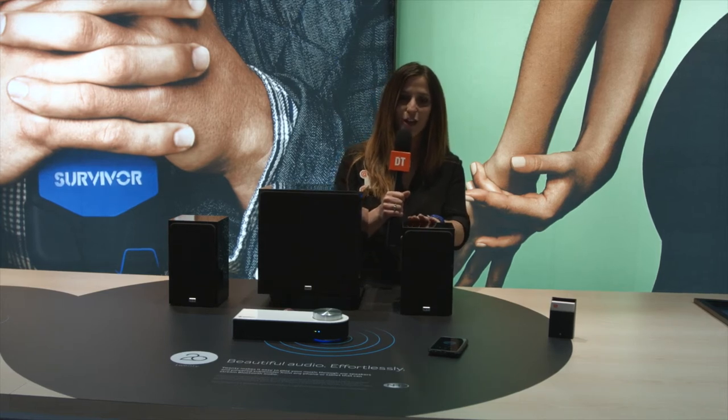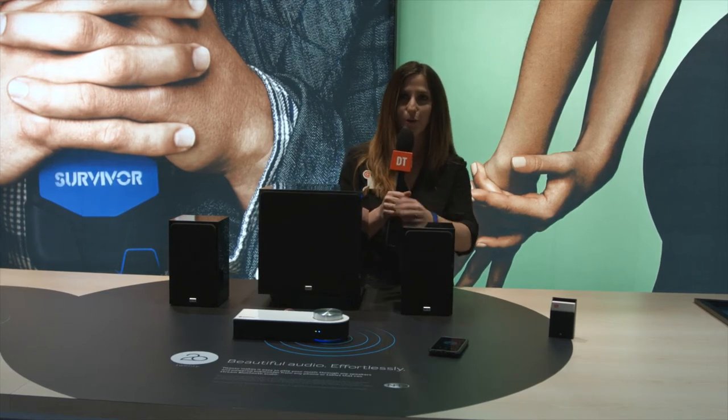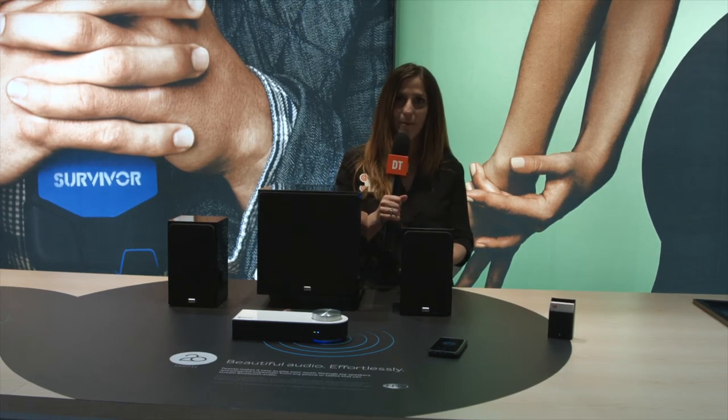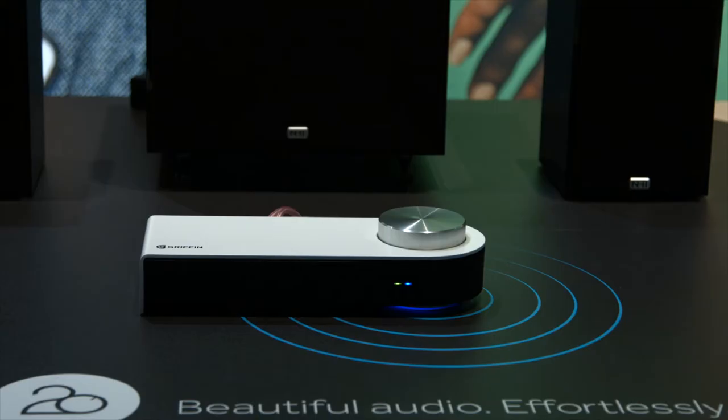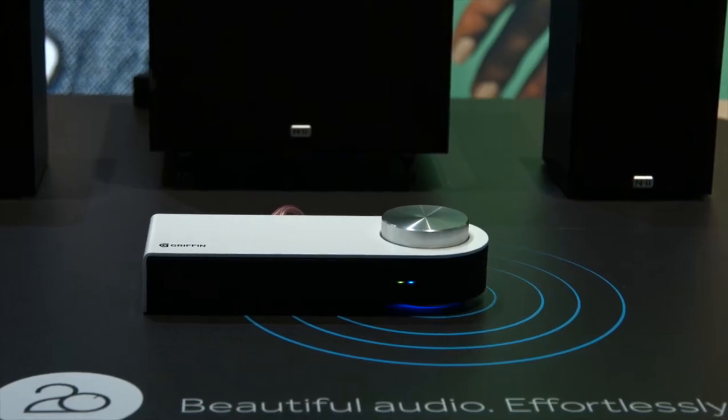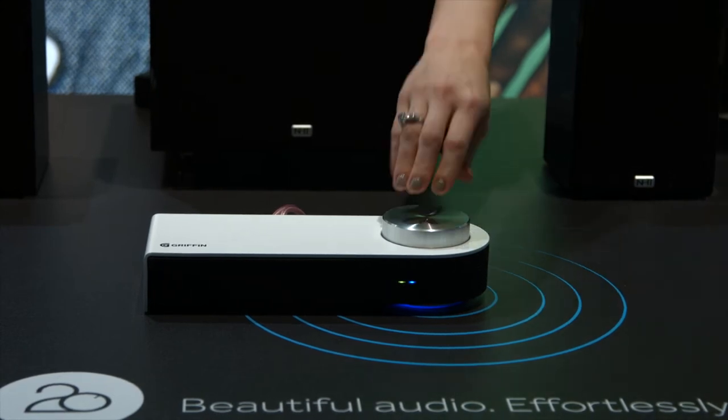As you can see, we partnered with NHT to offer speaker bundles along with the 20. Basically what you do is plug 20 in — it's got stereo left and right inputs on the back, an optical input, as well as a subwoofer input. So you get your whole stereo system hooked up to it and pair it with any Bluetooth audio device, and you can instantly stream music wirelessly to your stereo system.